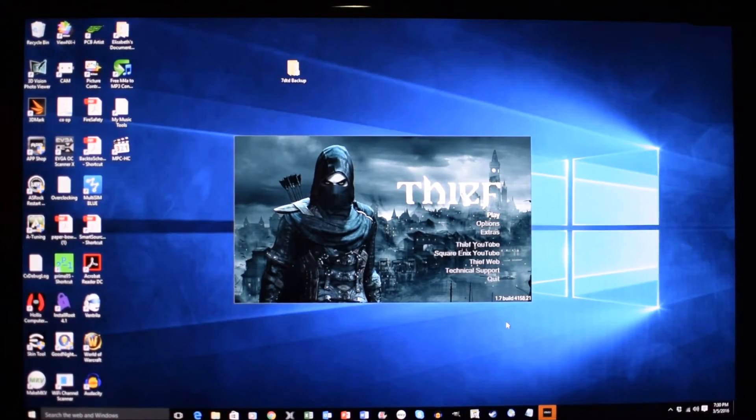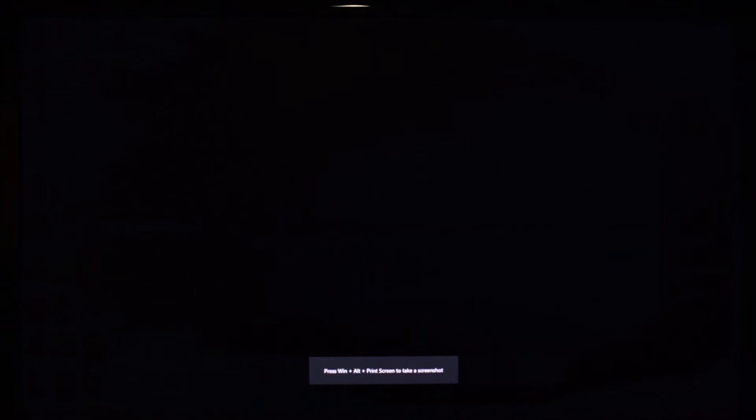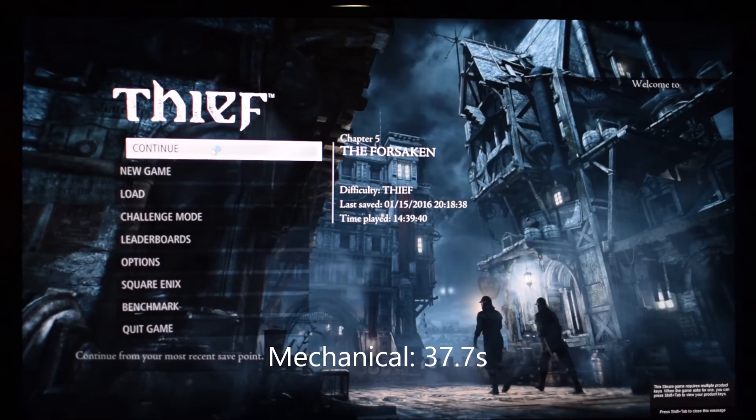Here's Thief 4 loading from a mechanical hard drive on a clean boot. And now we'll load the game.